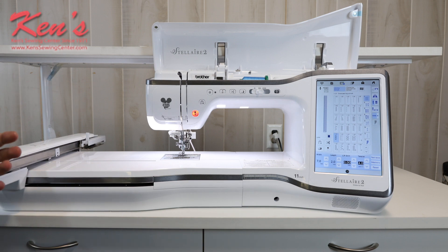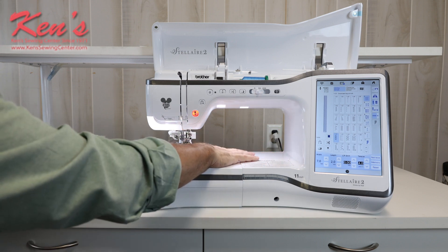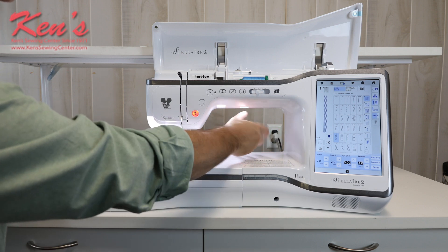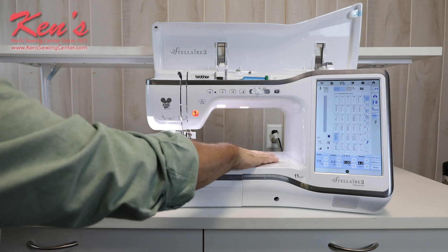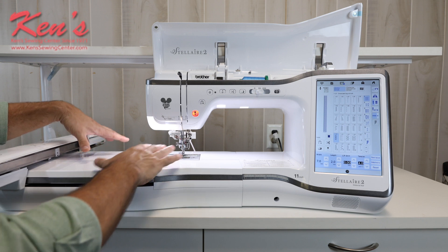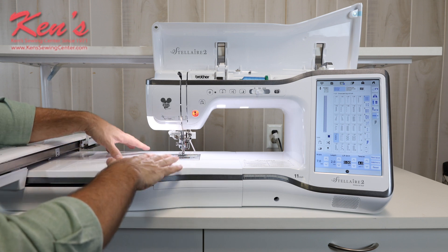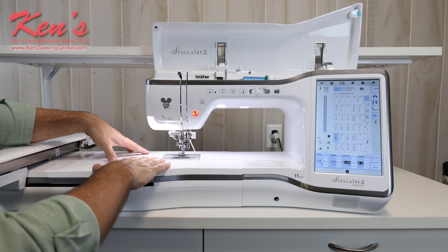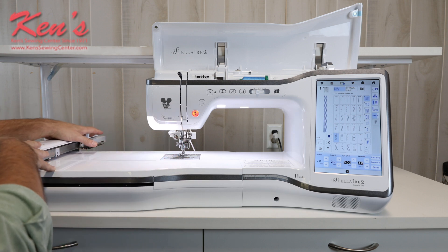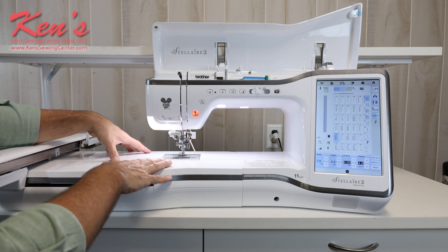For quilters and garment sewers, you're going to really love this. From the needle to the inside of the sewing arm is 11 inches of space — a lot of room to roll up a quilt or work with a larger garment. It's really nice to have the embroidery unit on when doing that, as it helps support the weight of the material. There are optional extension tables you can get if you don't want the bump of the embroidery unit in the way — we carry those and can help you find the right one.